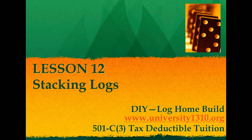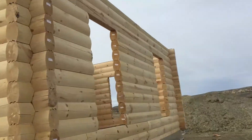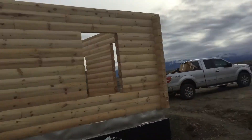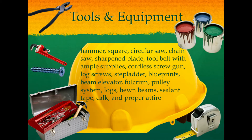Good afternoon students, Dr. Z here. Welcome back to an exciting DIY lesson. This was probably by far the most exciting lesson I put together because you're actually stacking the logs, and that's what you want to do when you're building a log home. This step is probably what you envisioned doing, so here it is in its entirety. I've done all the research up front and put together a nice script so we don't leave anything out.